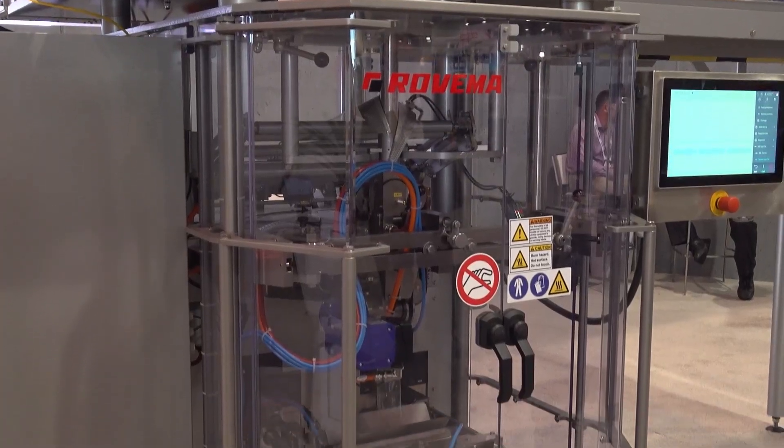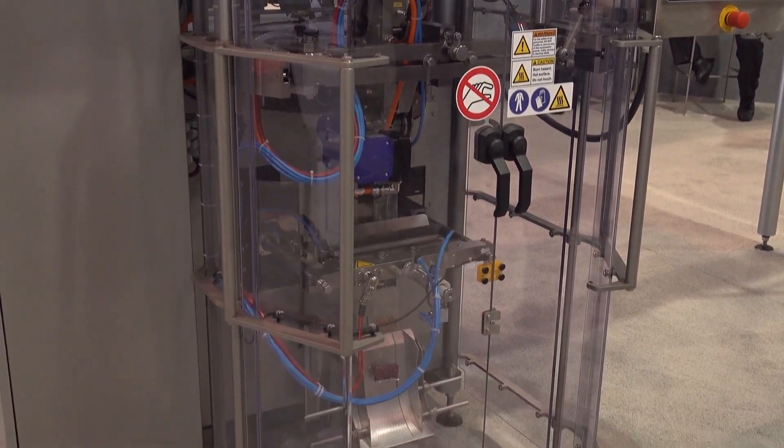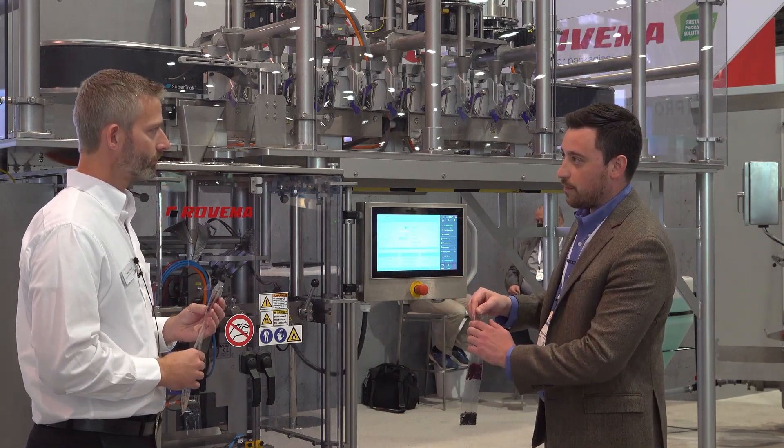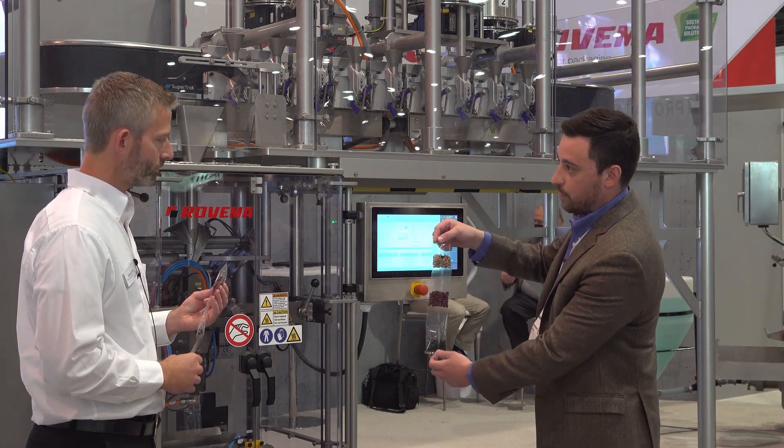So in this situation, we're doing dedicated pouches. And you can have product one, product two, product three from these cup fillers above. Each of these bags can also have its own individual cutoff length. In this situation, we have 100, a 115, and a 130.